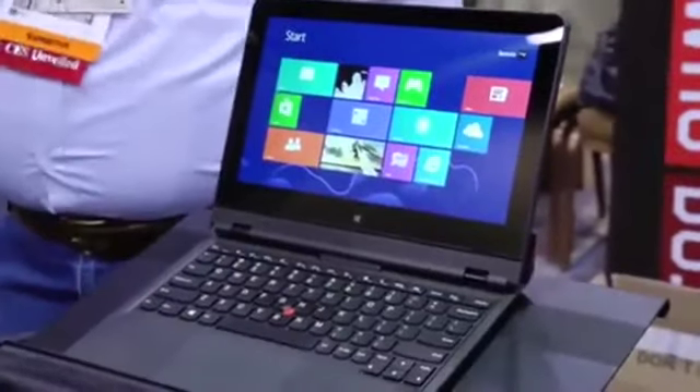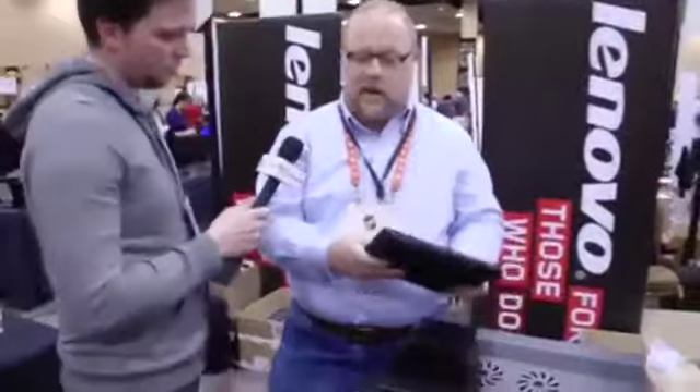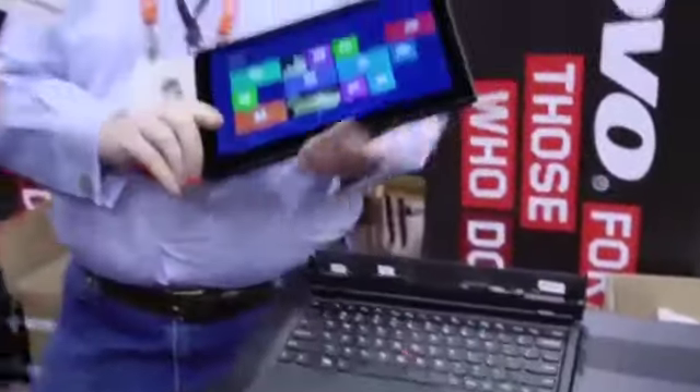So we looked at the market and what you see are a lot of hybrid products that are either primarily notebooks that have some sort of tablet functionality, or primarily tablets to which you can attach a keyboard, and there's always compromises. So we were looking to bring something out that would truly be a fully functional Ultrabook with no compromises and a fully functional tablet with no compromises. We've got a 20-millimeter Ultrabook with 10 hours of battery life that also is a fully detachable Core i7 tablet.